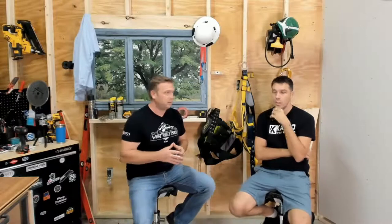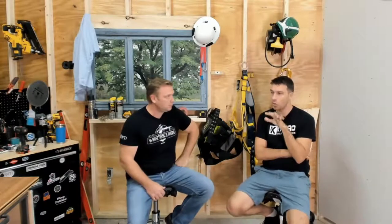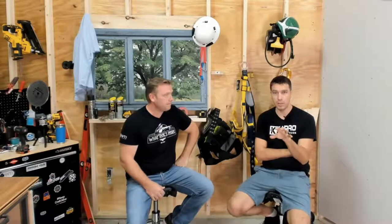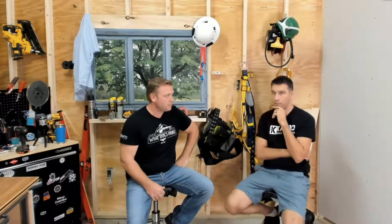It's a great line from Govee. We're going to show you how it integrates with the Govee Home app. It reminds me of when we were growing up, because we're brothers.